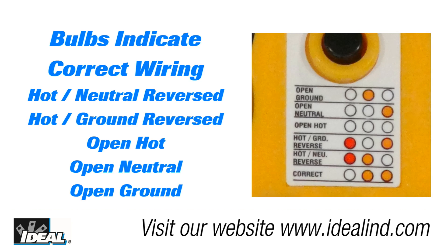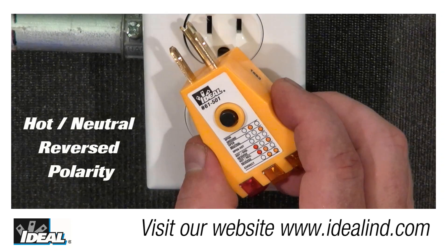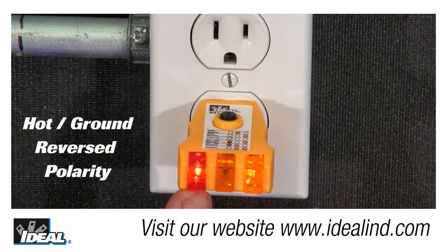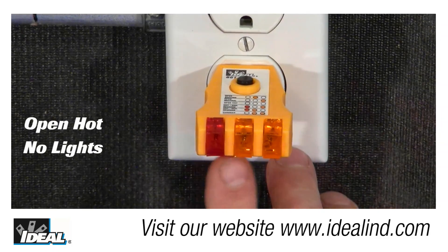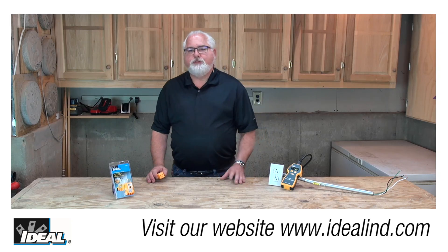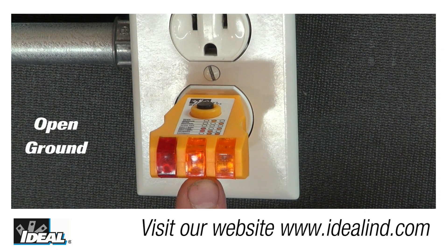Next to each condition on the legend, it explains what the different bulb combinations mean, and a white dot represents a bulb that's not lit up. Reverse polarity — a reversal of the hot and neutral conductors — is indicated by just the left red bulb and the middle bulb lit. When the tester sees a hot and ground conductor reversed, the left red bulb and the far right bulb are lit. An open hot will not light any of the bulbs at all. An open neutral lights only the far right bulb. And an open ground lights only the center bulb, with the other two unlit.